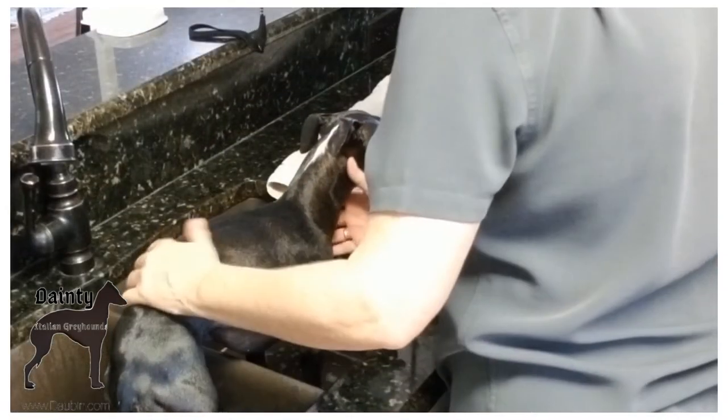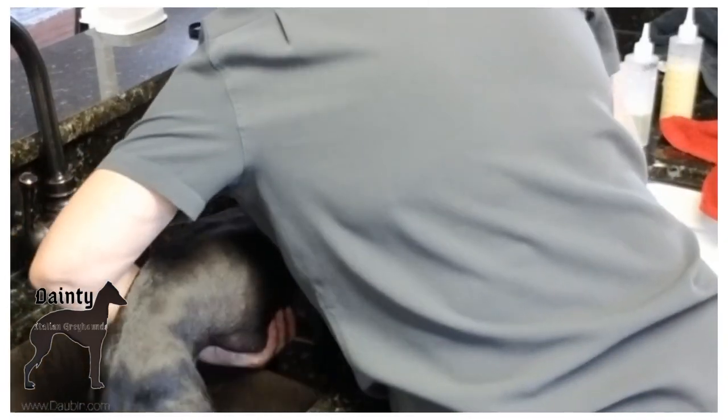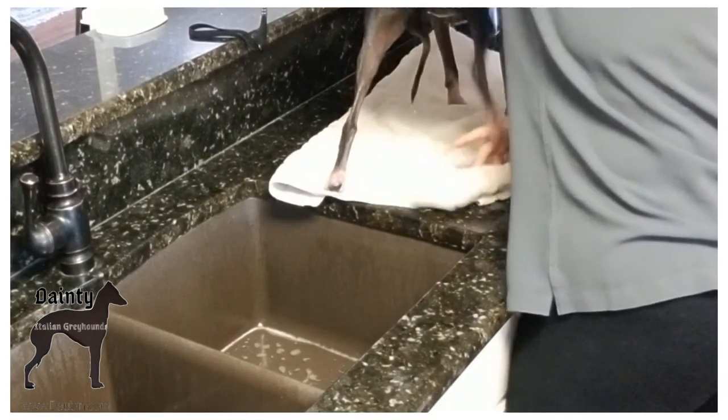We'll finish him up by taking the collar off the grooming stand, putting him up on a dry towel, and drying him off.